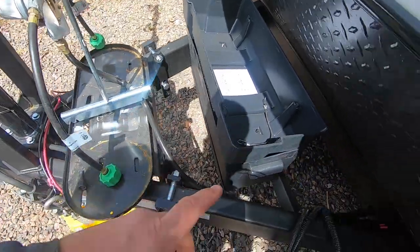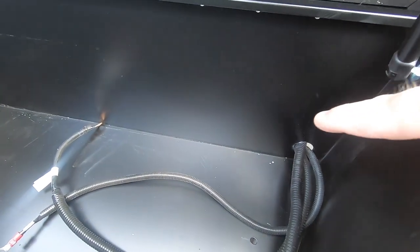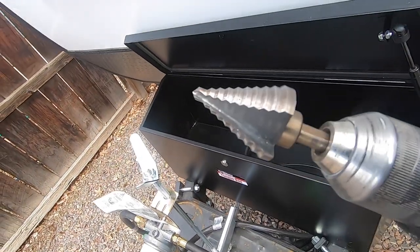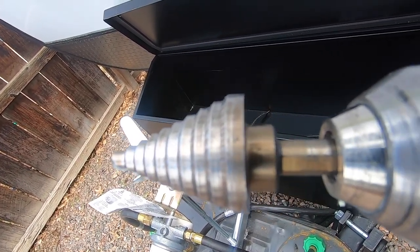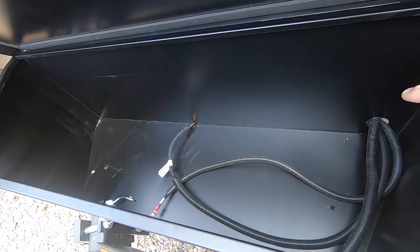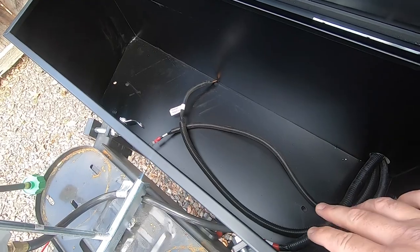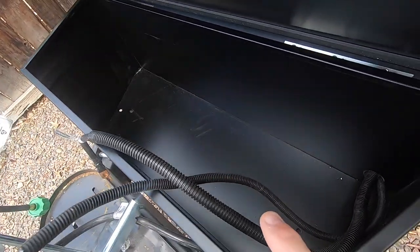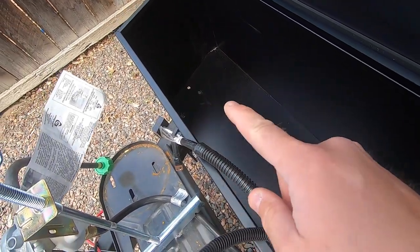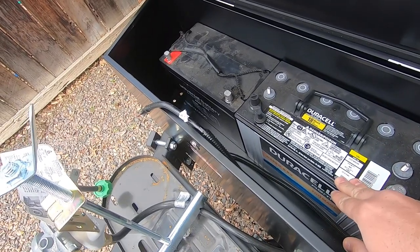Now I need to drill a hole in the back of the new battery box so we can get all the wires in. I used a step bit — you can pick those up at Home Depot — to drill the right size hole right into the metal. I'll fill it with some silicone as well so we don't get any water in here. The cables are in the box now, and I'm attaching the box using the same self-tapping screws the old box used.